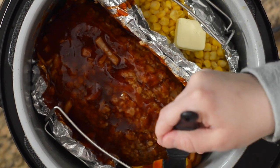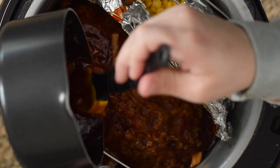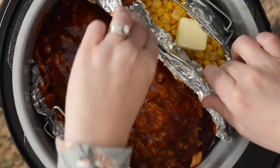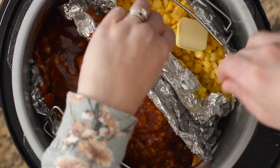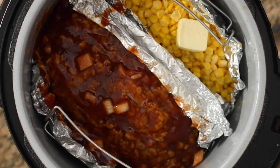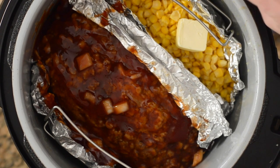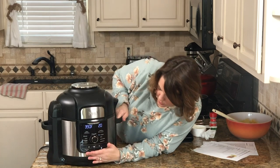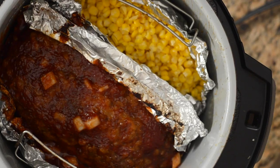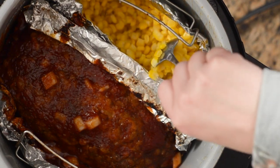I keep it in the foil so it doesn't drip to the bottom. Once the sauce is all on, set it to broil for five minutes. After five minutes, open it up, stir up the corn to make sure it's all cooked. While the meatloaf is finishing, mash the potatoes using a hand masher — they're nice and soft from the pressure cooker. Add milk or cream, sour cream, butter, and garlic salt to taste, and mix together.